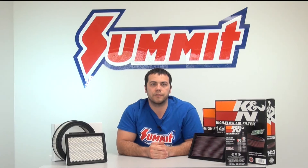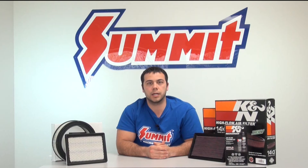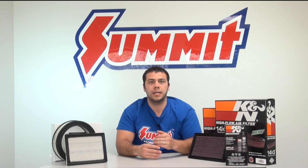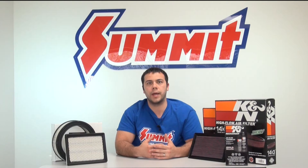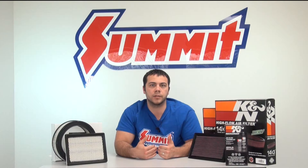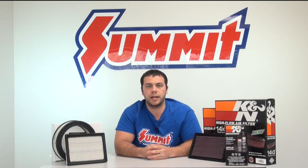When you're out looking for air filters, you're going to read a bunch of different things. One of the things you're going to come across is air flow statistics. Air flow really is a product of how tightly woven the paper or cotton is. A looser weave will allow more air to flow through the filter, where a tighter weave will obviously restrict some of that air flow.